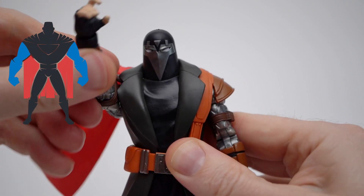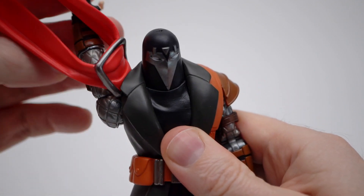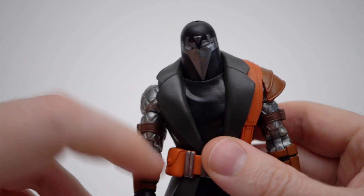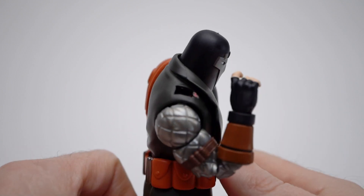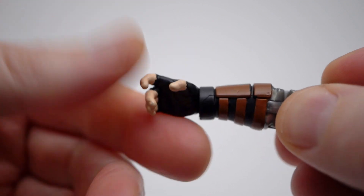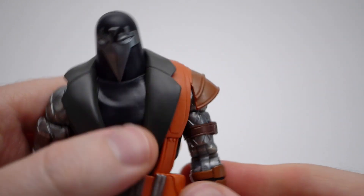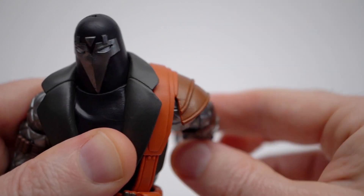The arm can't rotate all the way around because it hits that scarf that he's not wearing correctly. Apparently that just pops off. There's a bicep swivel, a pinless double jointed elbow, arms ball and hinge all the way up, hands rotate and hinge the correct gun-wielding way. There's a shoulder pad on his left side with similar range to if the scarf was on there.